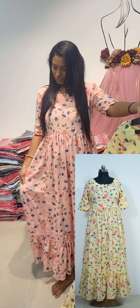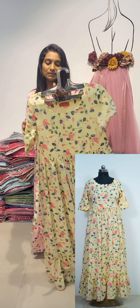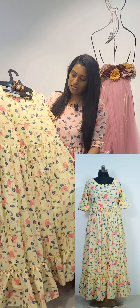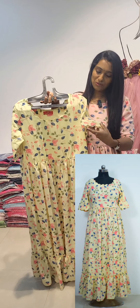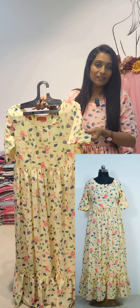We have 3 colors available. We are using a peach color. We are using a pastel color. We are using a yellow color. We are using a hands chooser. We are using a scallop border.